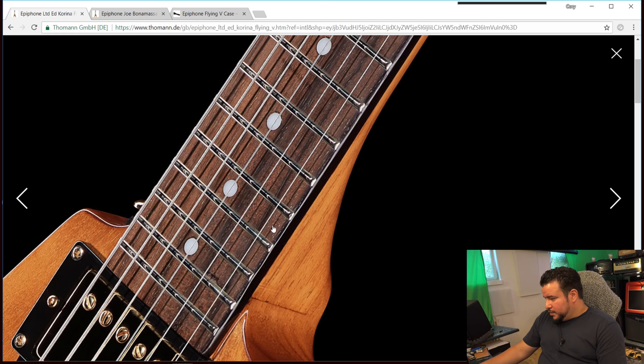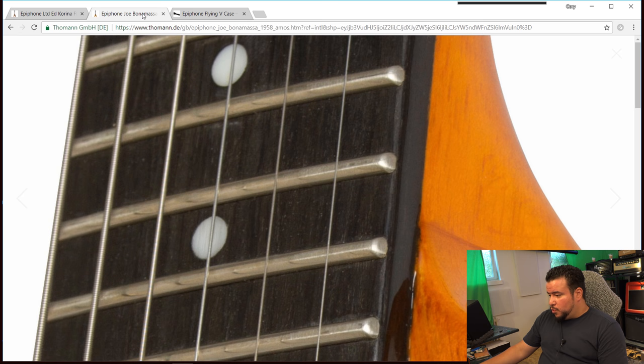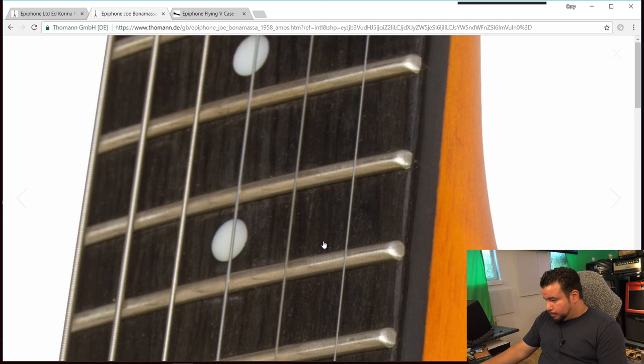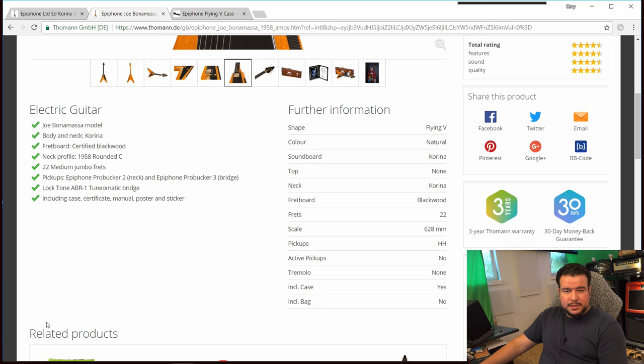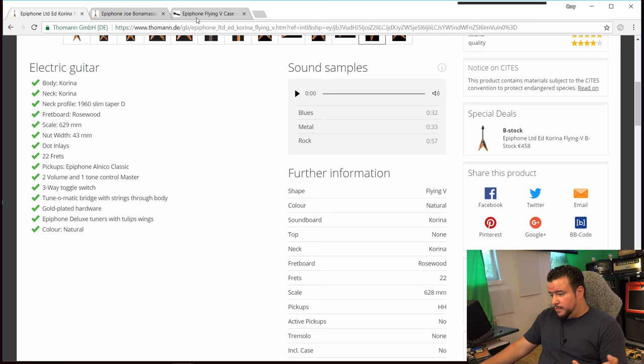The closest I can get to the fret ends of the standard Flying V — it doesn't look wrong. It actually looks right now as if the guitar has binding, but I'm sure it doesn't. Both guitars have no fretboard binding. I can't say much about the pickups — I hope I can get the Amos to test it. The Amos has ProBuckers 2 in the neck and ProBuckers 3 in the bridge. The standard Corina Flying V has the Alnico Classics. I don't know for sure if the Amos pickups are better, but I guess they are.